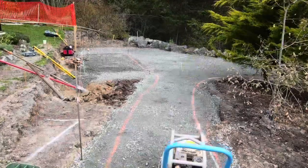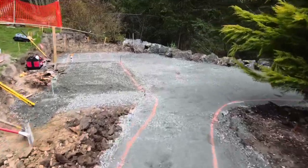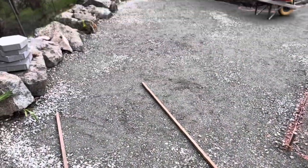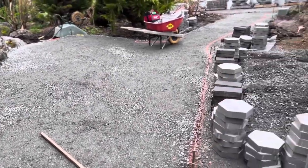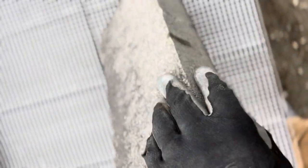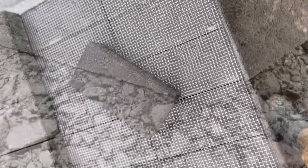Once our road base is up to height and compacted well, it's a good idea to do some layout — maybe pull a couple of string lines to get a really nice straight starting line to work off of, so we can get these beautiful pavers down in the right spot right off the bat, as soon as we screed our sand. Here's a close look at the Dimensions product and the hexagon paver.